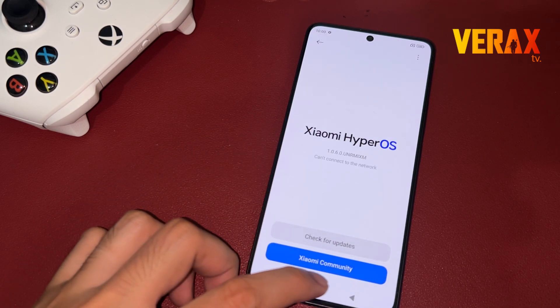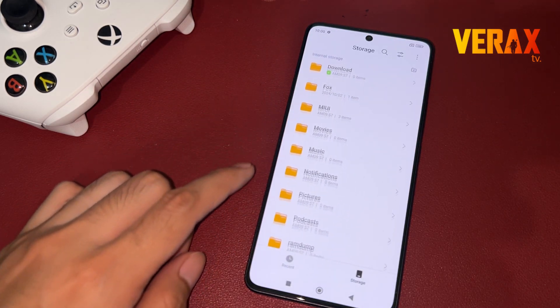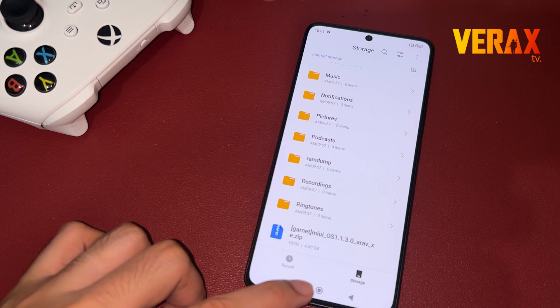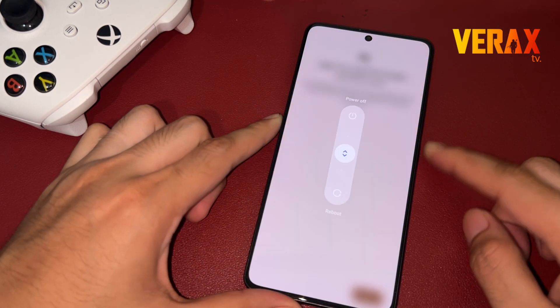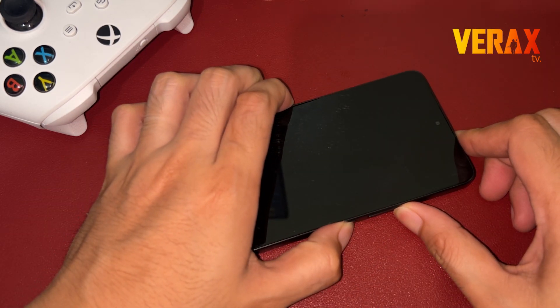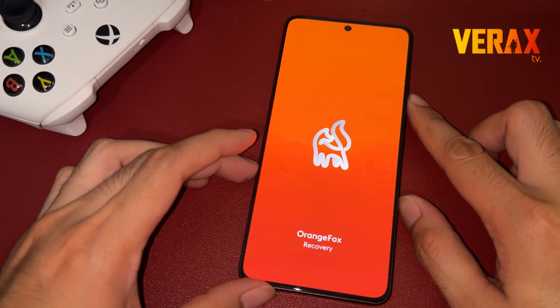To install the HyperOS 2.0 Beta to your Redmi Note 13 Pro 5G, you need to download this flashable file and save it in your internal storage. Once downloaded, power off the device and reboot to Orange Fox Recovery by holding the power button and volume up simultaneously until you see the Orange Fox logo.